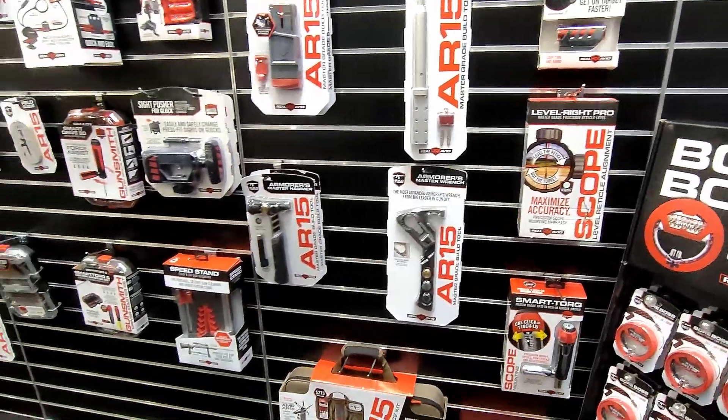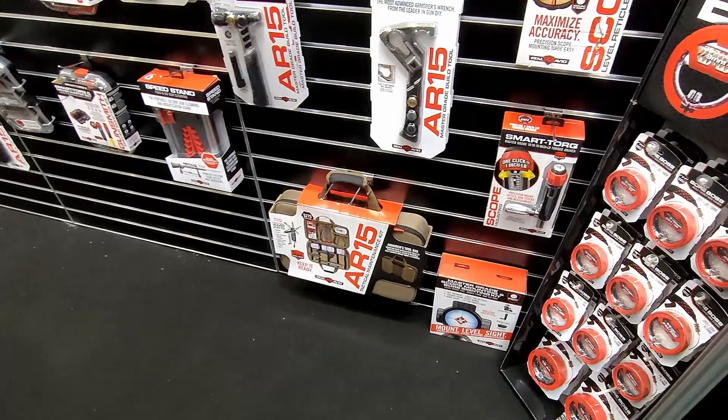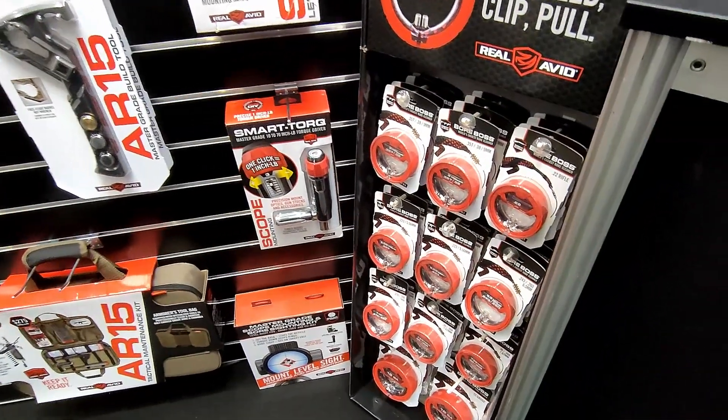That's just a general overall view of what we have. We have a lot more products as well, but this covers our bestsellers and what's new for 2023.